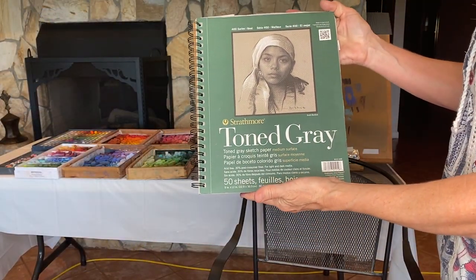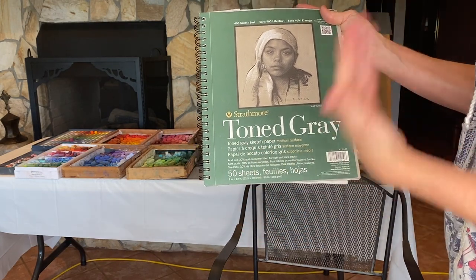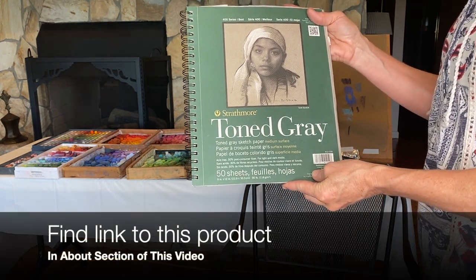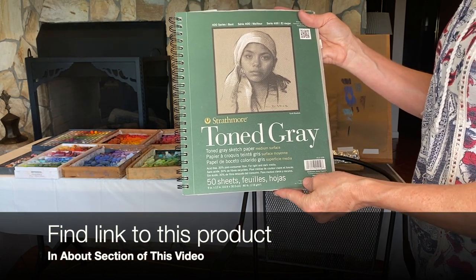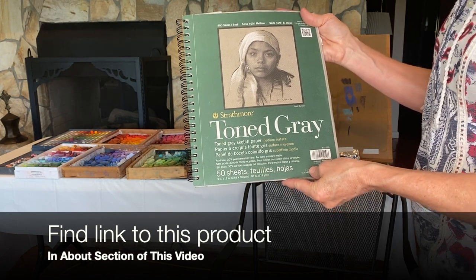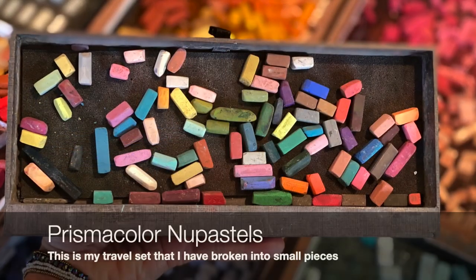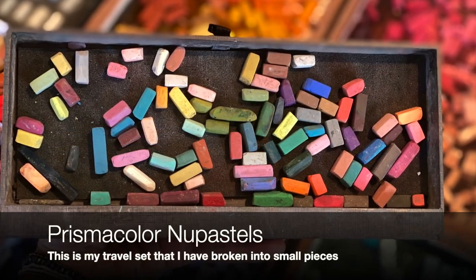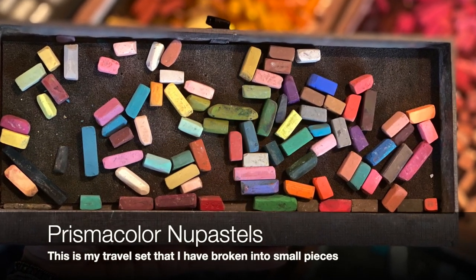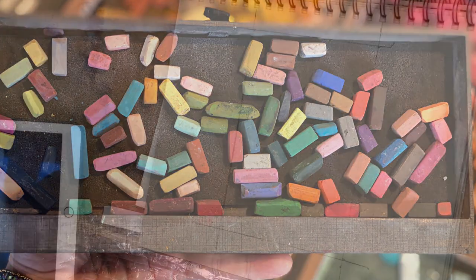For the first three paintings in this series, I'm using Strathmore toned gray paper. I really do like the fact that I can not only do charcoal sketches on this paper, but I can also do pastel painting. Often we think we have to use sanded papers, but we really can get some decent results on regular drawing paper. I like the neutral color of this rather than white drawing paper. The majority of the pastels I'll be using for this pastel sketch are Prismacolor Nupastels. They're a little harder and go on quite well on this paper, and we don't even really need many colors for this lesson. That's why it's a great beginner lesson.